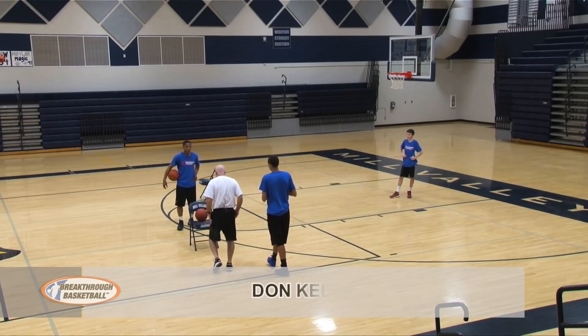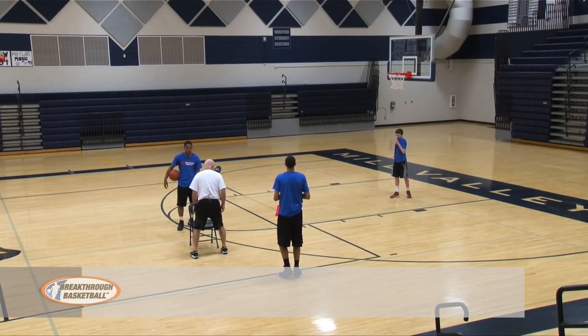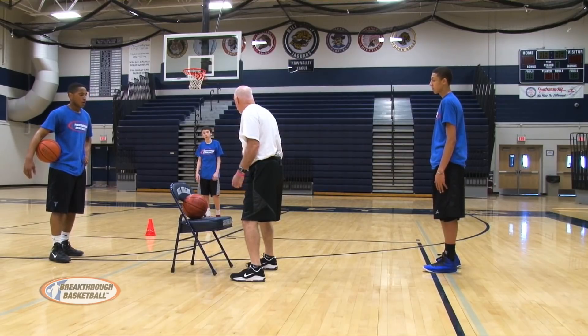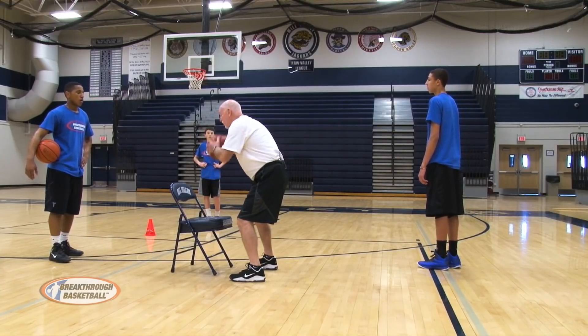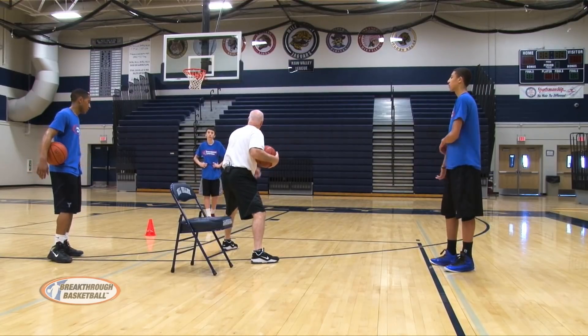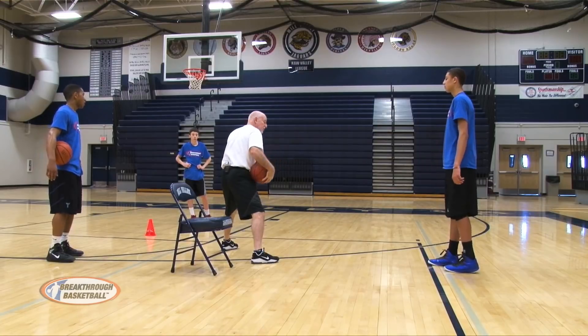Here is the key. As I come here, which is going to be my pivot foot? Inside foot, because I'm catching thinking shot. So it's my inside foot — my right foot. Going to pick up, think shot, drop step. Swing foot goes straight line to the front of the rim. Here is what is really important if you want to get this done.